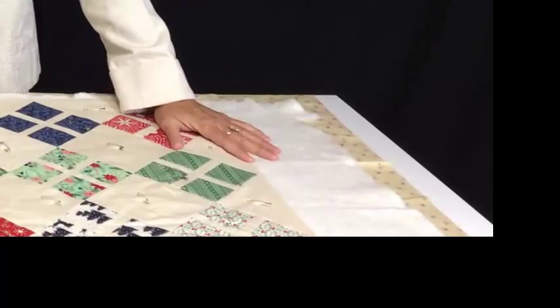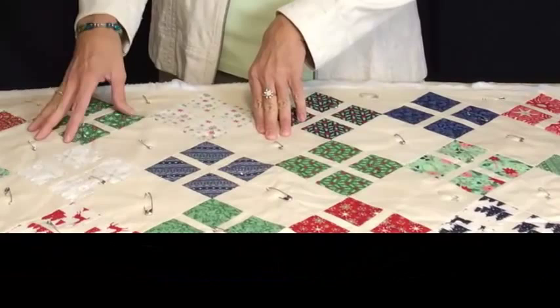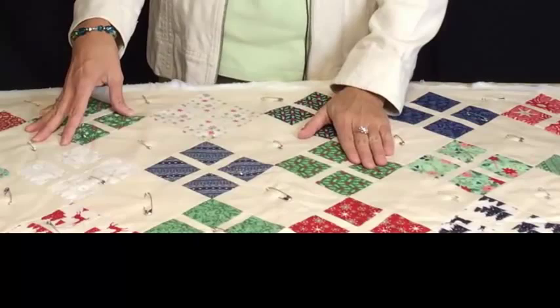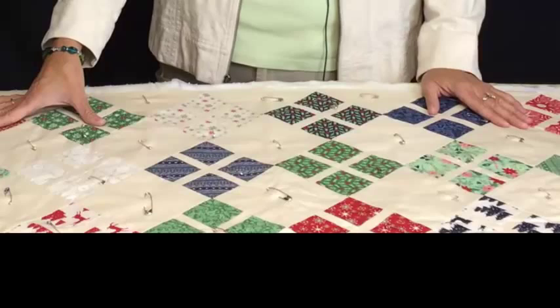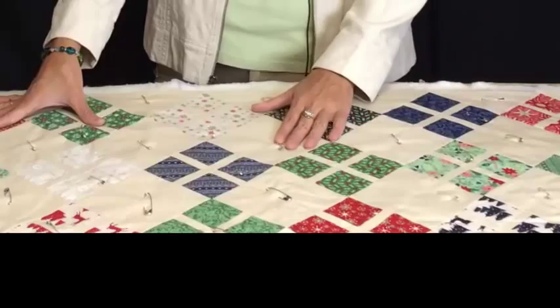This is a smaller piece, so I like to do the pin basting for this. There are different types of basting, and this is with pins. When I baste with pins, I always use nickel safety pins — they don't rust. So if for some reason I get this ready to quilt and don't quilt it for quite a while, you don't want those pins to rust because that will ruin the quilt top. So I always keep these nickel safety pins in my sewing stash.